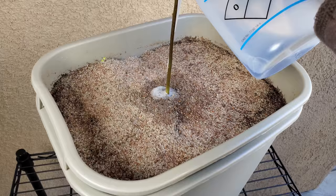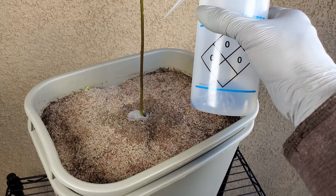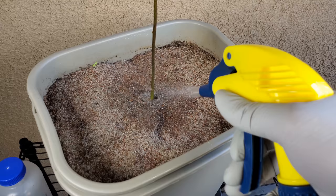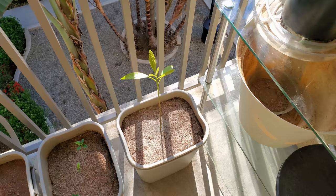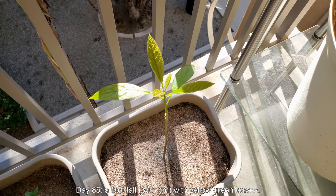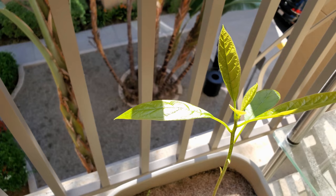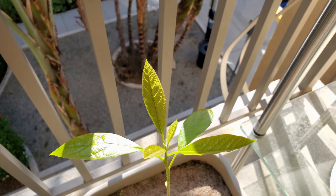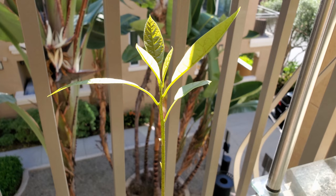I'm applying fertilizer again — basically doing the same thing. I'm not watering too much, although this setup was designed to enable basically unlimited watering. If I do flood watering, it runs out of the catch tray holes I drilled in the outer trash can. It's day 85 — the plant's a foot tall (30.5 cm) with yellow-green leaves; they're getting greener, the leaves are starting to grow, and things are looking pretty good. It hasn't been that fast because the weather is cold — this plant is meant to grow in a more tropical environment such as Mexico.